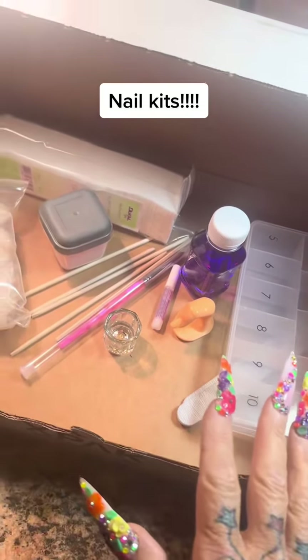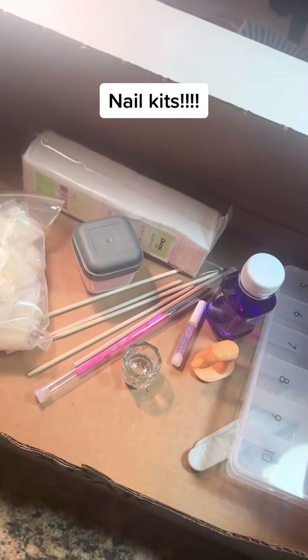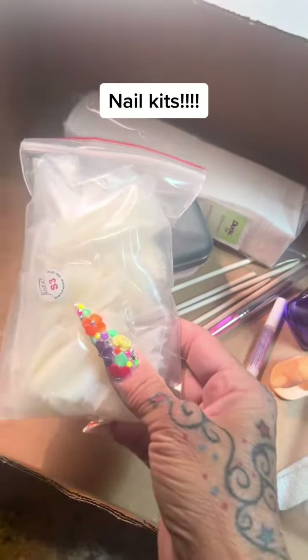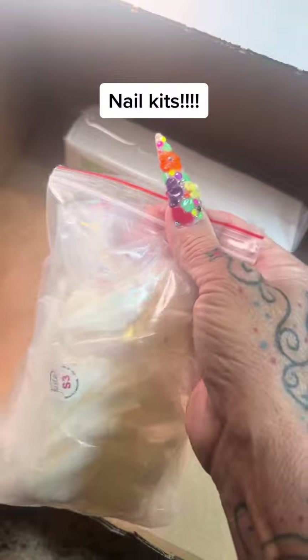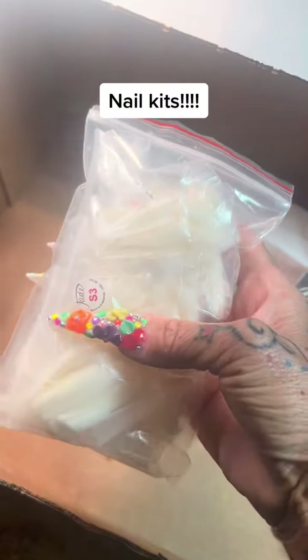But one more time, let's go over what is included in my revised mini kits. So for the nails, you're going to get the jade stiletto tips that I use, unless you request the square straight tips — I can get them when I go to Nail Supply.